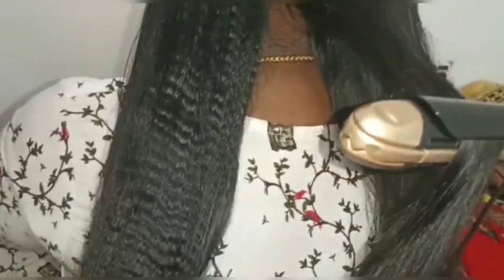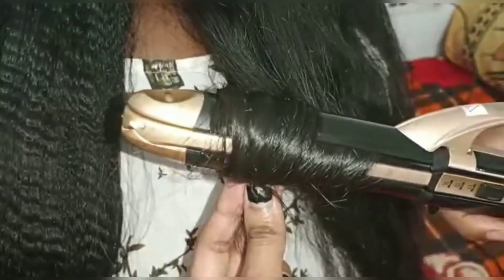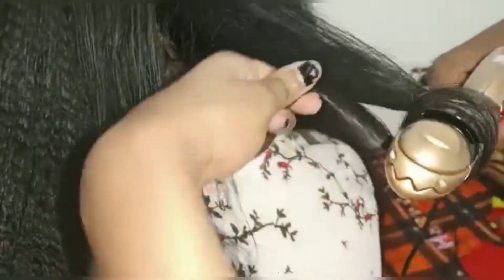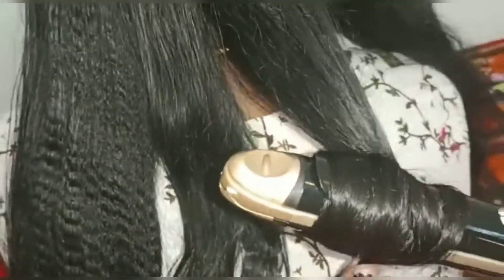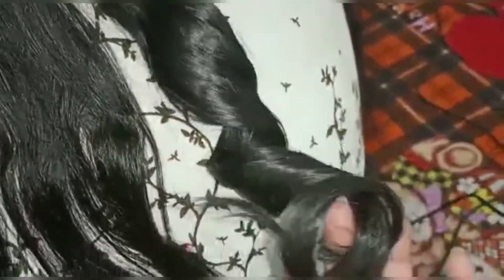Let's try the crimper next. We will also try curling the hair. It will curl the full hair or just half of the hair. Let's curl — the first curl and second curl look very nice. It takes just a few seconds per section.